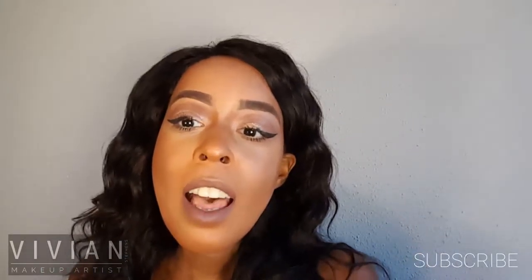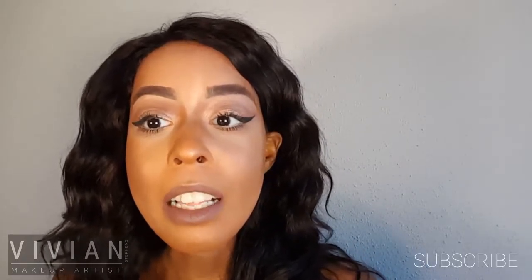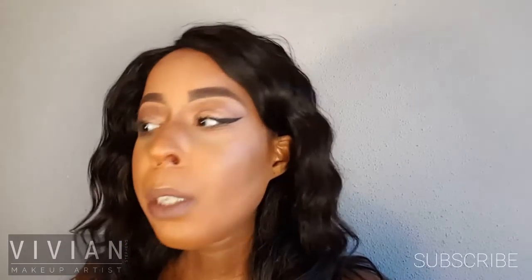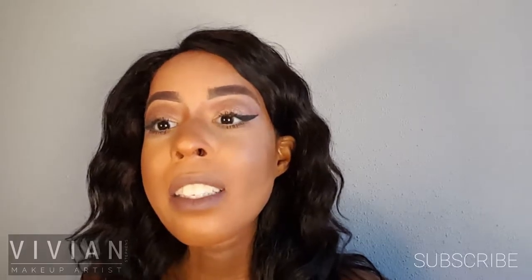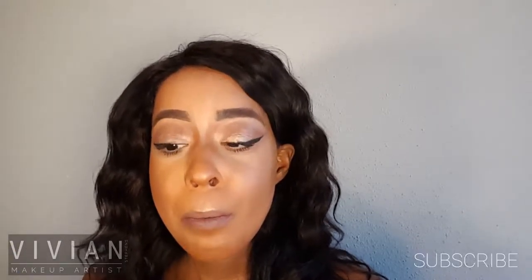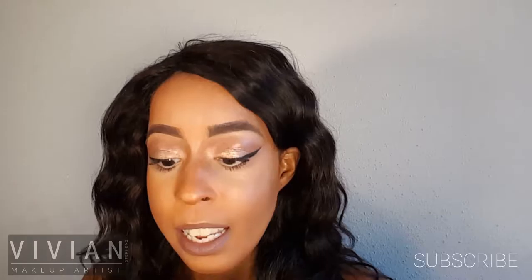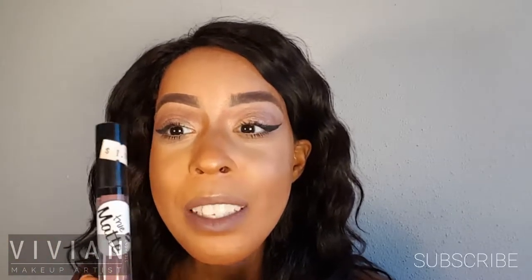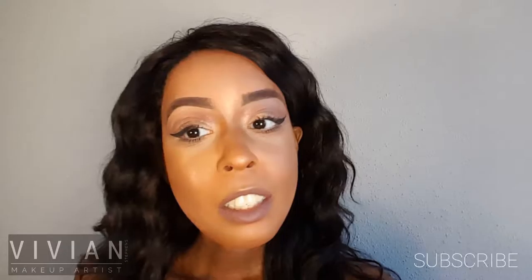Hi everyone, welcome back to my channel! I had to do this video because it's a go-to look I've been wearing a lot lately. I wanted to show off my new favorite lipstick — I pretty much bought every single color from this NYX Loot collection except the lime green and the blue. This one is called Melbrook and it is just a lovely taupe mauve color, and it was only a dollar.